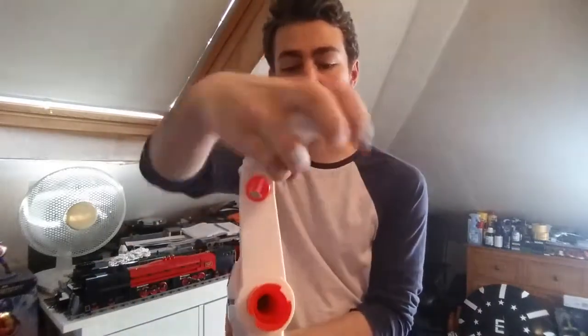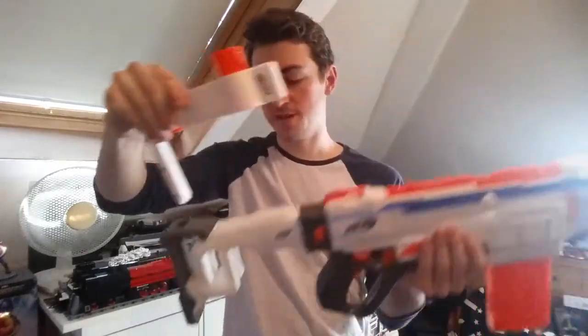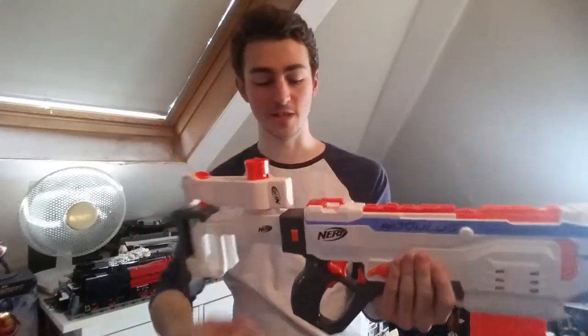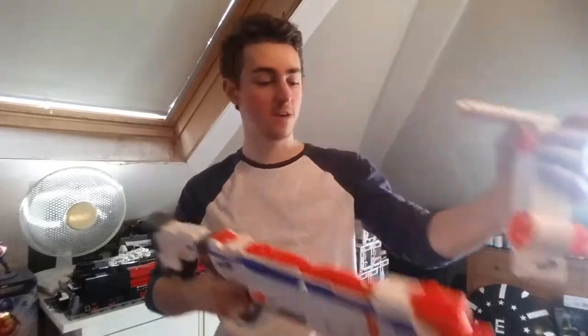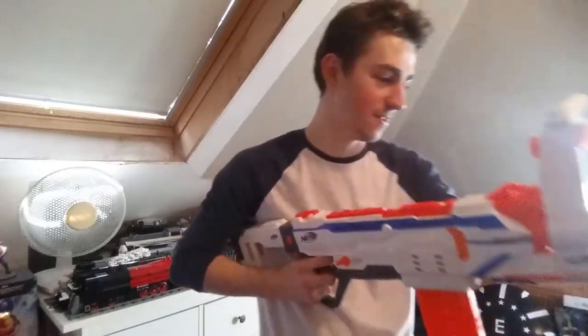One thing to quickly point out: the handle on the barrel does spin — it is not set into one place, so you can hold it any way you like. Fully ambidextrous, which is very cool. And you can actually store this in the stock. That's a very nice little touch, because if there are times where you want to switch from being close quarters to going heavy, just pull it out and you're in. I absolutely love that.